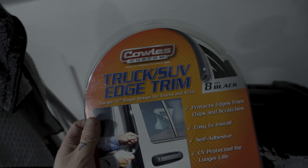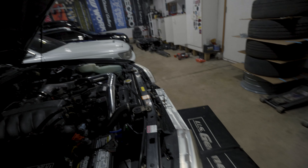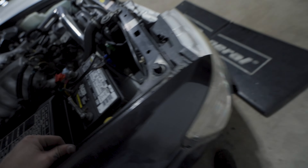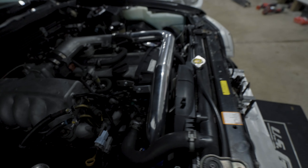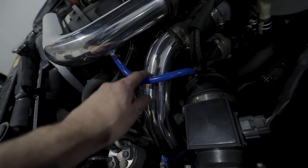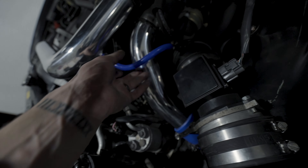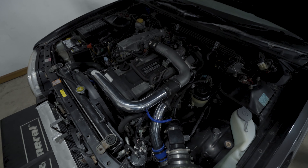I got this edge trim stuff — it was like $8 for 8 feet — and I lined it on the hole. The intercooler is installed, all the piping is routed, and I have everything tied down. You can see where the hole was drilled; it routes through there, there's a bracket there, and then all through here. They supplied a boost line but I replaced that and zip-tied it, so everything seems good to go.